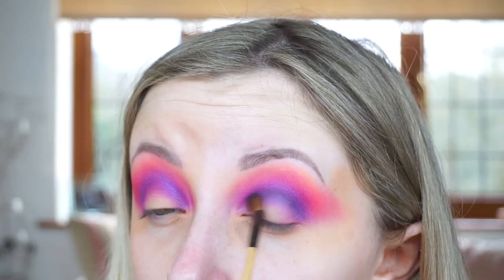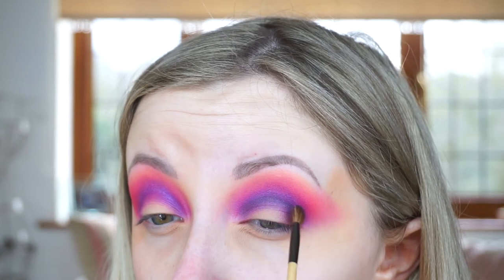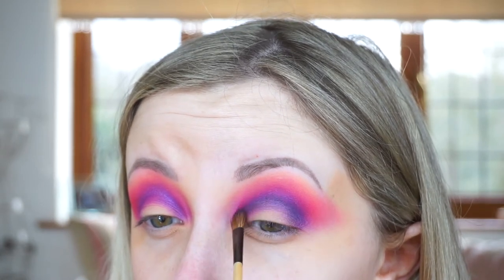Next I'm going to be using this MAC shadow in the shade Contrast — it's a navy blue with a purple undertone. We're just getting darker and darker, and I'm going to put that into the crease as well. I'm loving the colours so much.